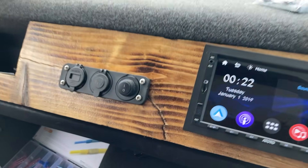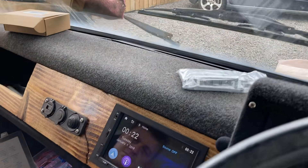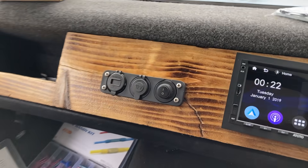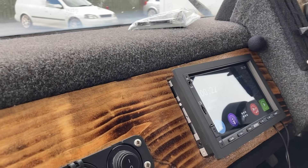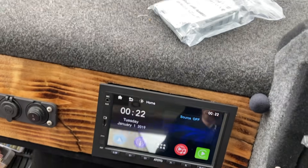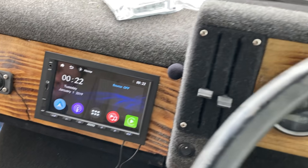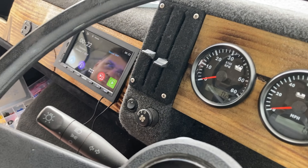The unit boots up and we check for glare. Moving it around, the glare resistance is pretty good. From Sam's position you can still see it pretty well even with some glare from the window. The display for the price is pretty good.